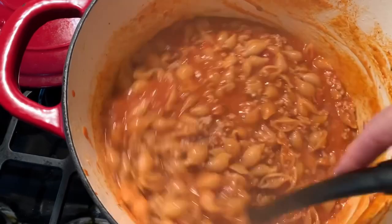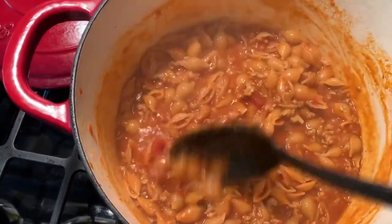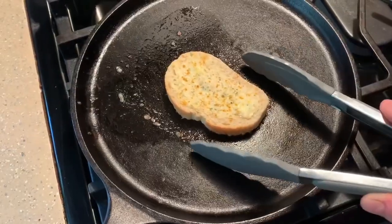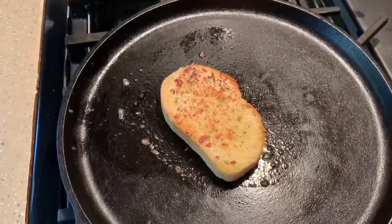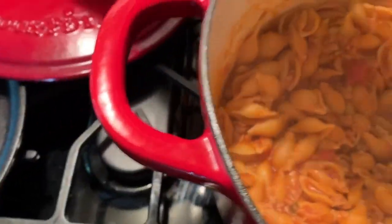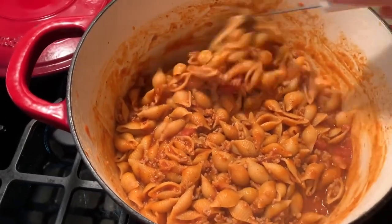After 10 minutes it was a little more liquidy than I thought, so I turned off the heat, put the top back on, and let it sit for another 10 minutes. Meanwhile I made a piece of garlic bread. After that 10 minutes of waiting time with the heat off, this is what we got — the pasta absorbed that liquid a little bit more and it looks great.